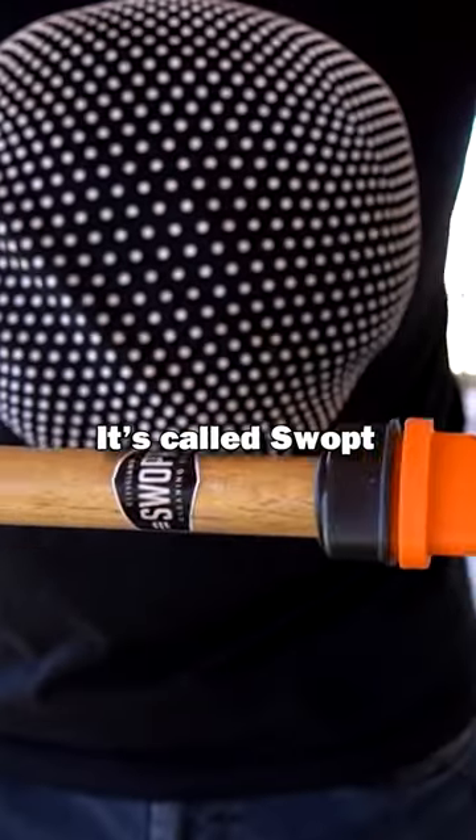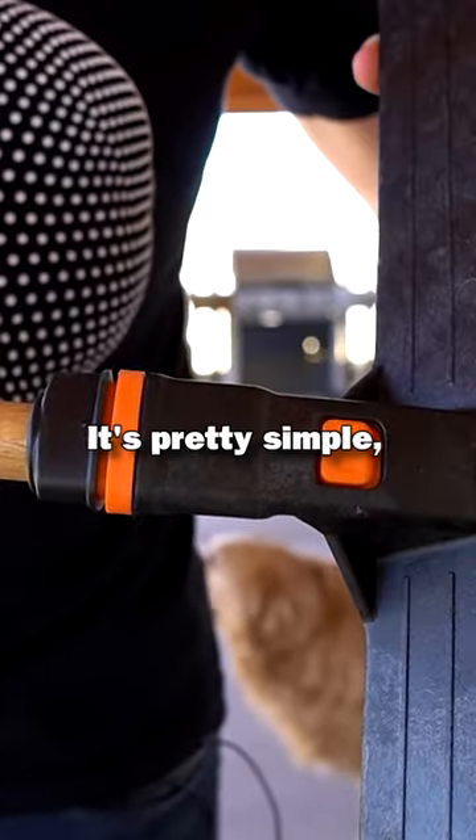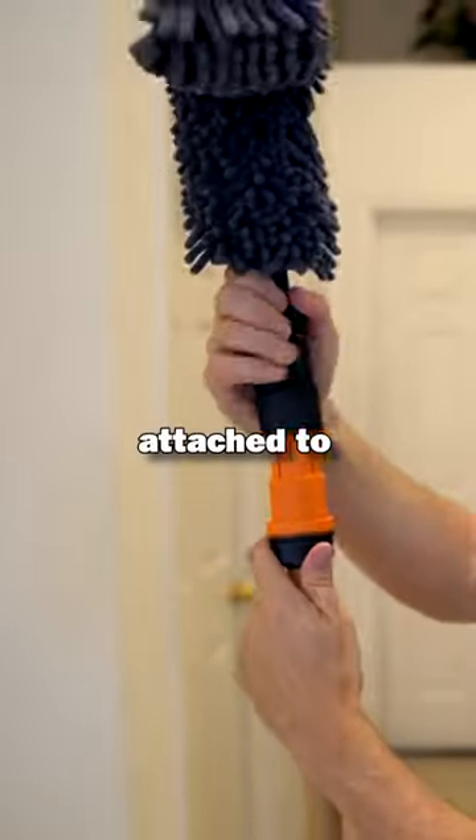Safety Inspector right here. It's called Swapped. It's pretty simple. It's quite sturdy. Attach it to the handle.